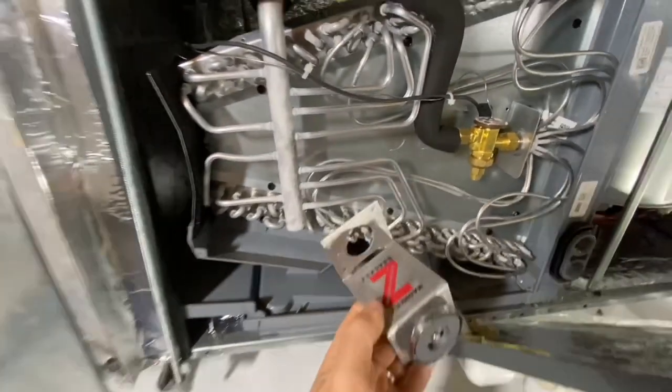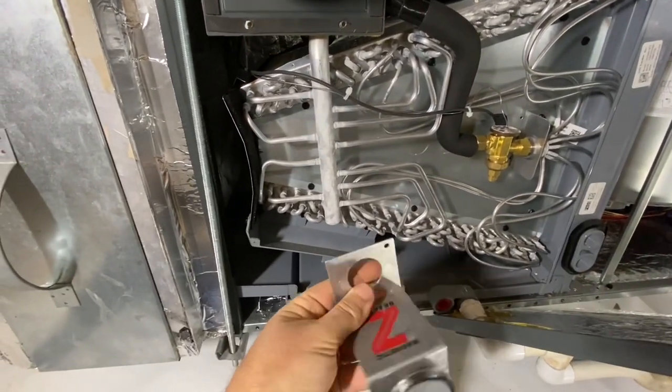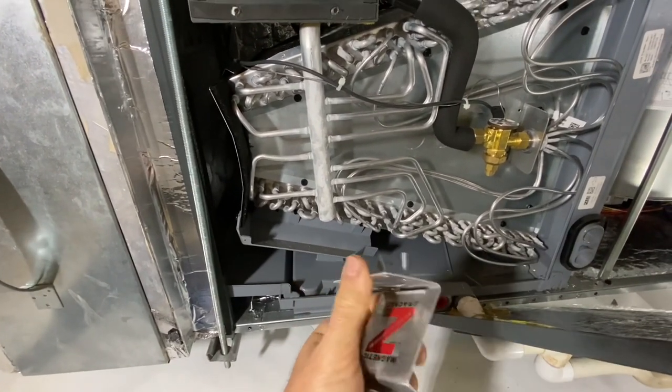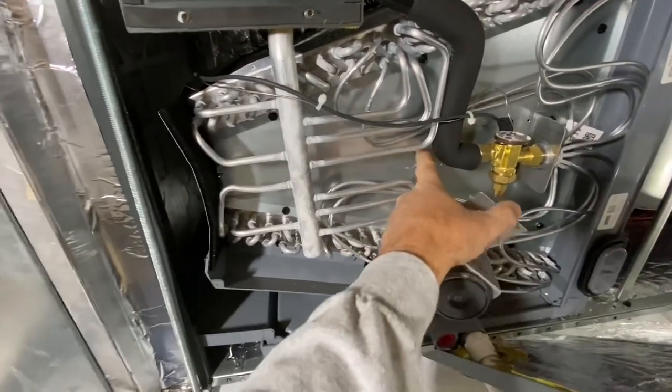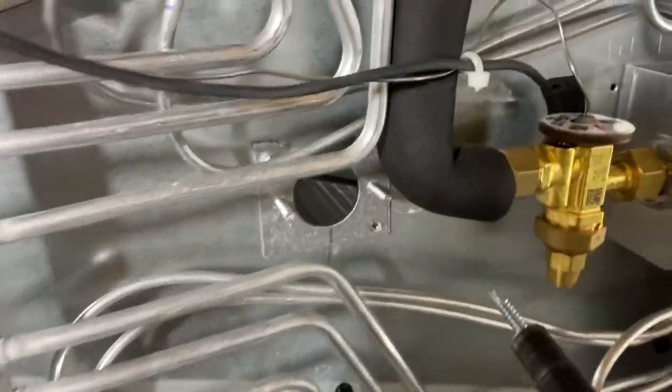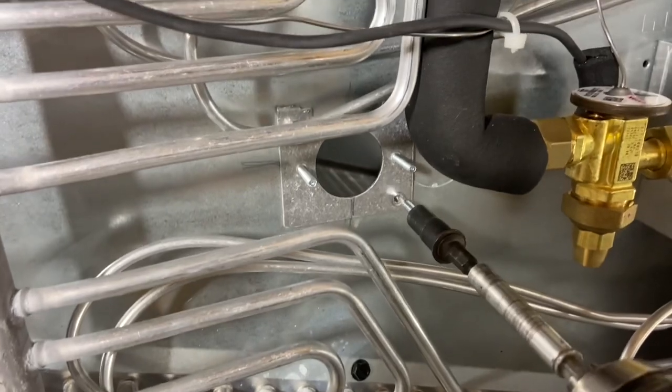The bracket they send you has a magnet where you can mount the light to the magnet, or you can break this off and screw it in here to mount your light to. These are quarter-inch self-drilling screws.